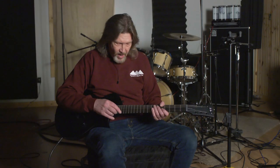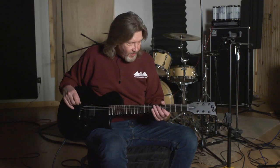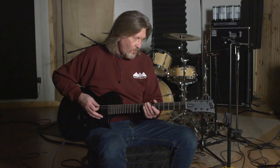Up top we have the LTD locking tuners, the TonePro locking TunoMatic bridge, TonePro tailpiece, and a Macassar ebony fretboard — which is really sweet to me on a guitar at this price point.